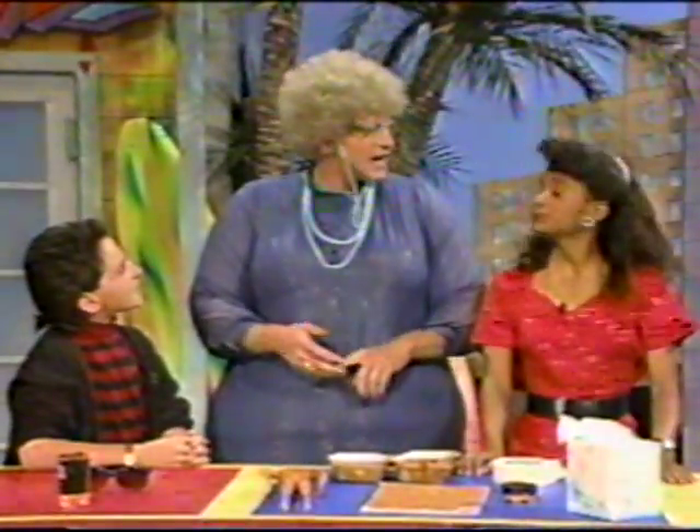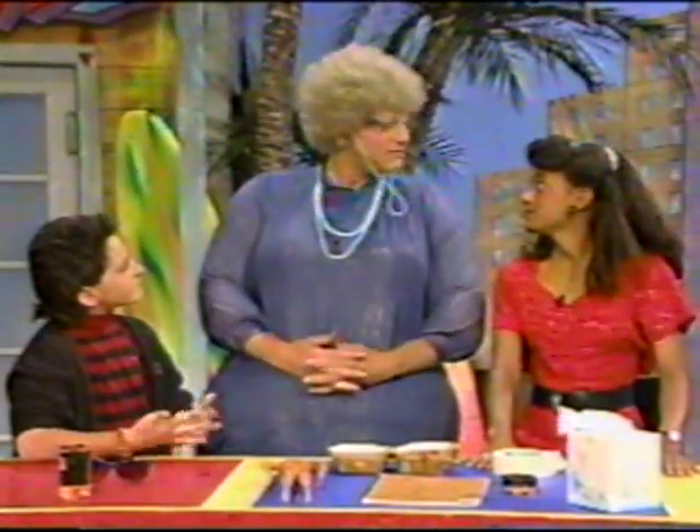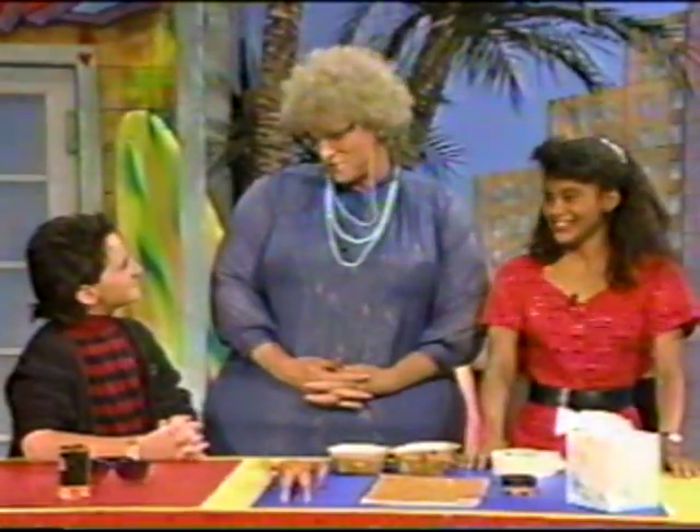Gift giving comes around all the time. We have birthdays, Mother's Day, all those special occasions. What do you do? You go out and buy something. You don't have to do that. You can make them right there in your own home out of ordinary household objects. You save money and you give a real personal gift to someone.